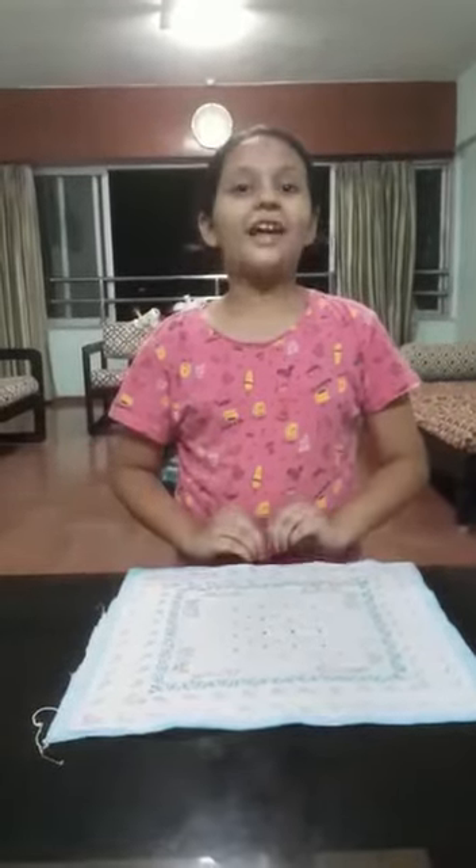Things we need are a clean surface, a clean pre-washed cotton handkerchief, and two elastic rubber bands or hair bands.